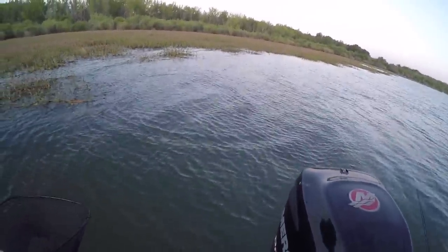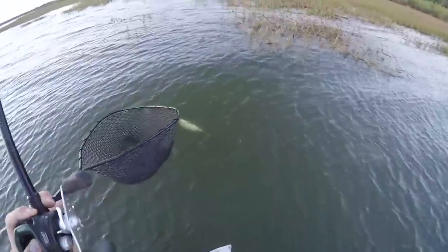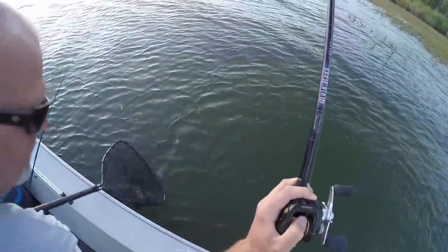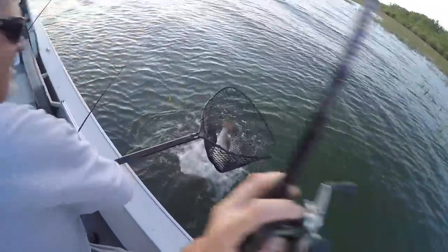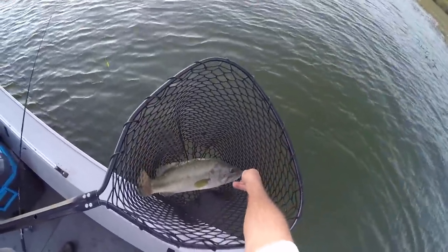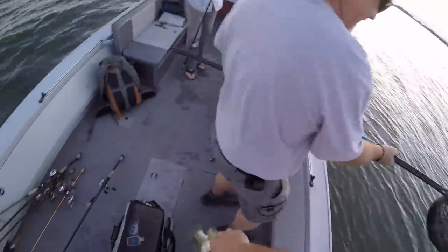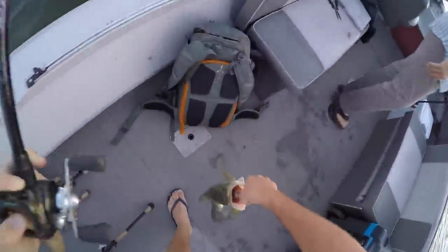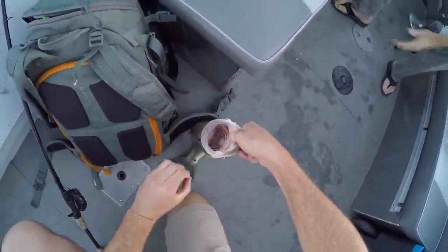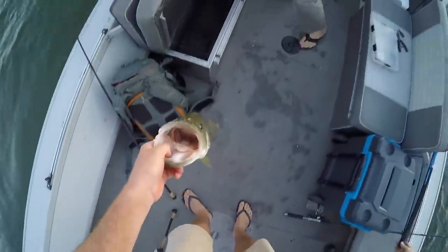Oh my goodness, like second cast! Nice fish. I want to see the gummy worm. The gummy worm fell off — must have fallen off in the fight. It's kind of brittle. Oh my goodness, holy mackerel. That's like the biggest largemouth I've caught all year on this lake. Wow, that is too cool. That is crazy.